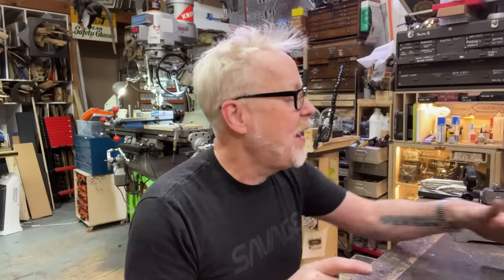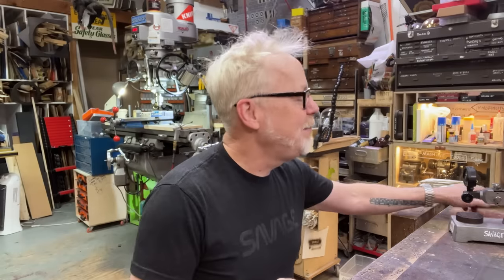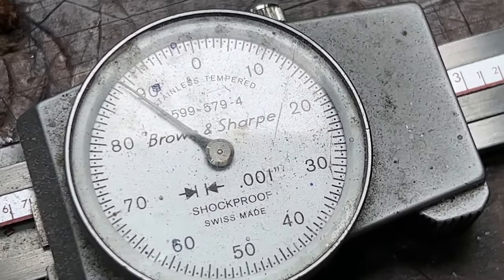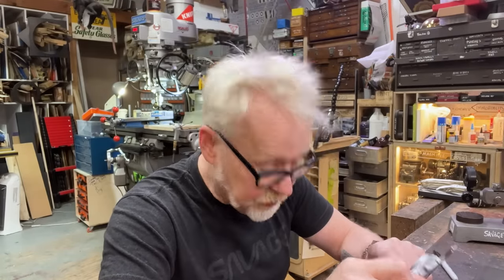One-thousandth is 0.001 — two zeros and a one. That is one-thousandth of an inch. My calipers here are rated to one-thousandth. That means every single little black mark is one-thousandth of an inch. That's what the tolerance tells you — it tells you here's what this can measure reliably.